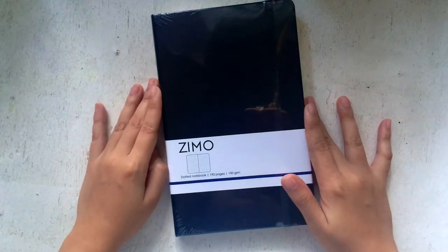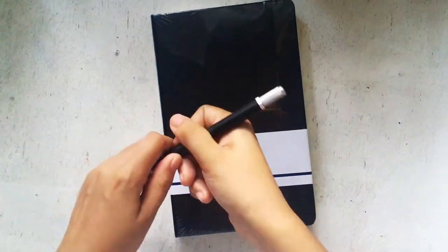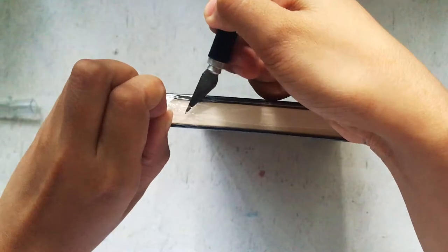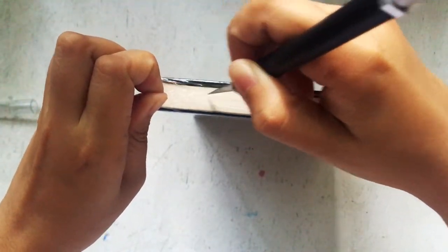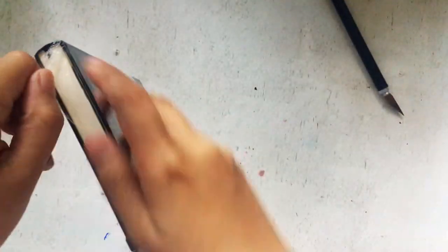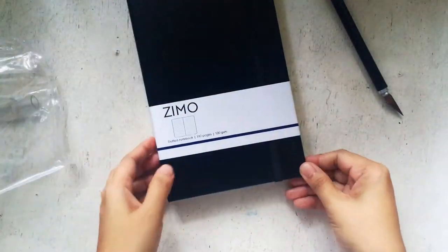Let's get started by ripping out the plastic — a real unboxing. It might take time because I'm trying to be careful; a cutter might cut some pages. So yeah, it will just take time to peel that off.